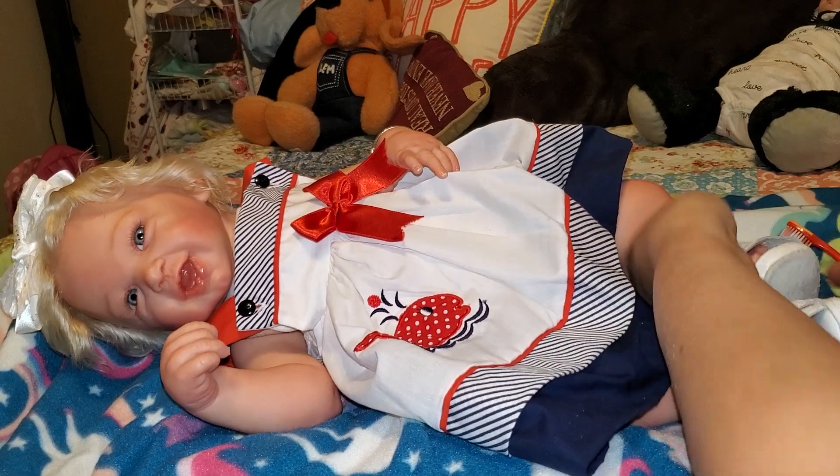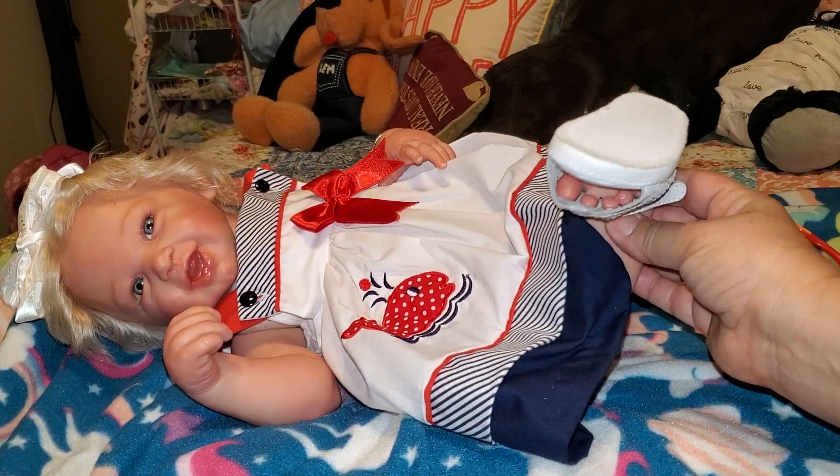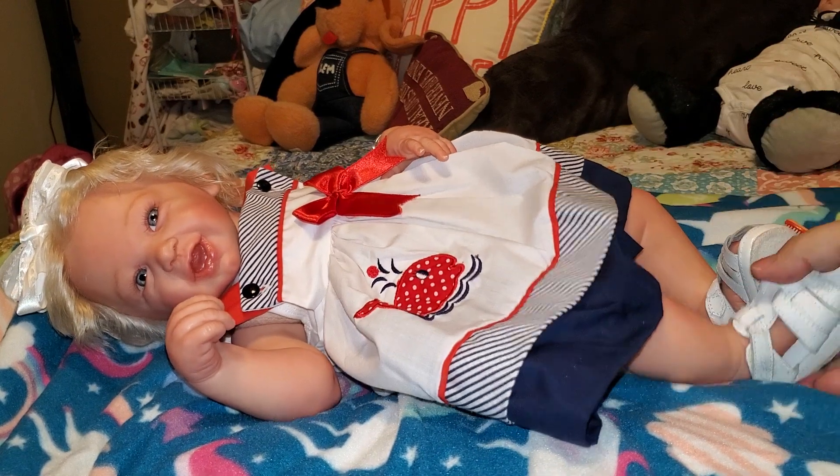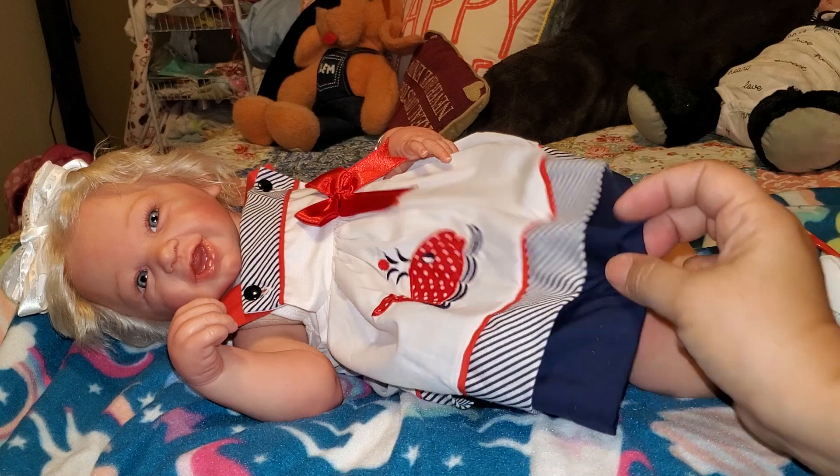They don't even fit the babies right anyway. See how these sandals fit her? The feet are way in there. So they look much better with slippers on, I think.